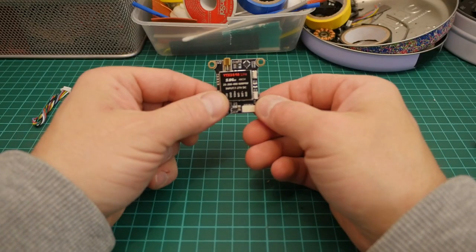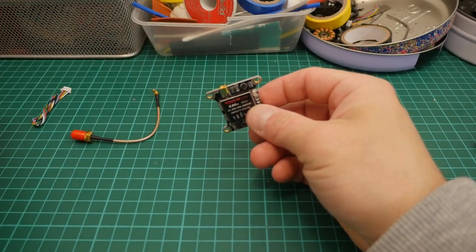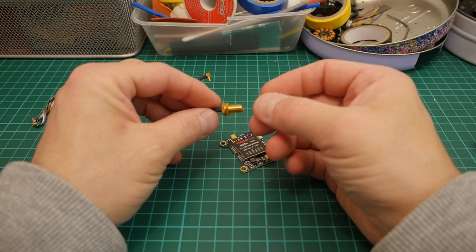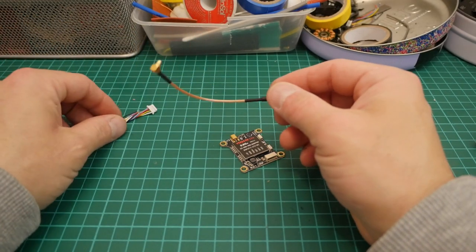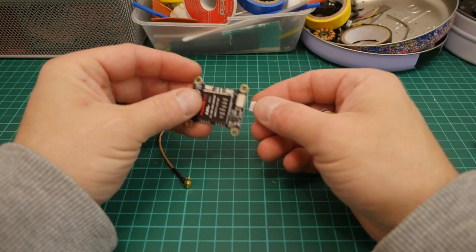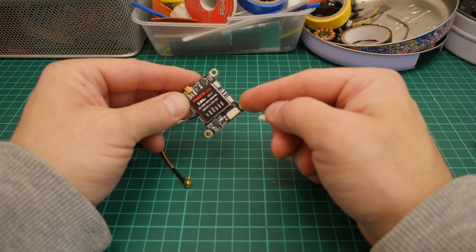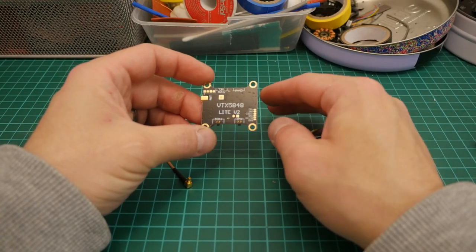The VTX has an MMCX connection for the pigtail. The pigtail comes right-angled and it is RP — reverse polarity — SMA, with the pin in the threaded part. That doesn't make any difference to me, I'm happy enough with RP-SMA. It also comes with a cable — the plug connects into the bottom. It has a 1 amp, 5 volt output to feed the camera. So you get your 5 volt, ground, video, battery positive and negative in, and your RXD.